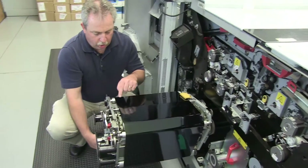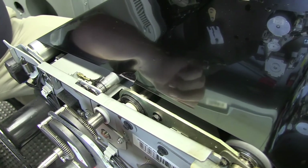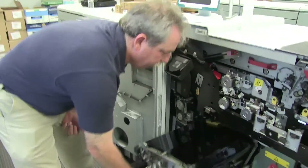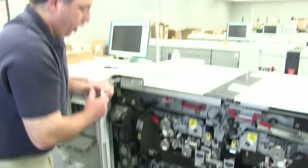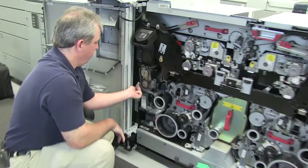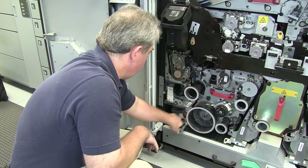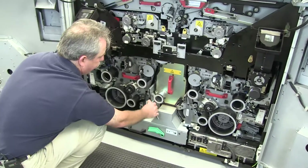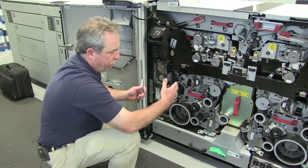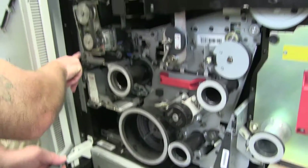Last thing before you close this up: there is a weld on this belt — little spots of tape on the front and on the rear. You want to make sure that that is on the top of the assembly; it just helps with the tension when you close everything up and it starts running again. Then slide this assembly back into the machine and close it up the exact opposite of the way you opened it — so this time go with five, four, three, two, and then one. You'll do the same on the right-hand side or primary side. These are marked with a K — one, two, three, four, and five. The left side is marked with an L — one, two, three, four, and five. They're mirror images.